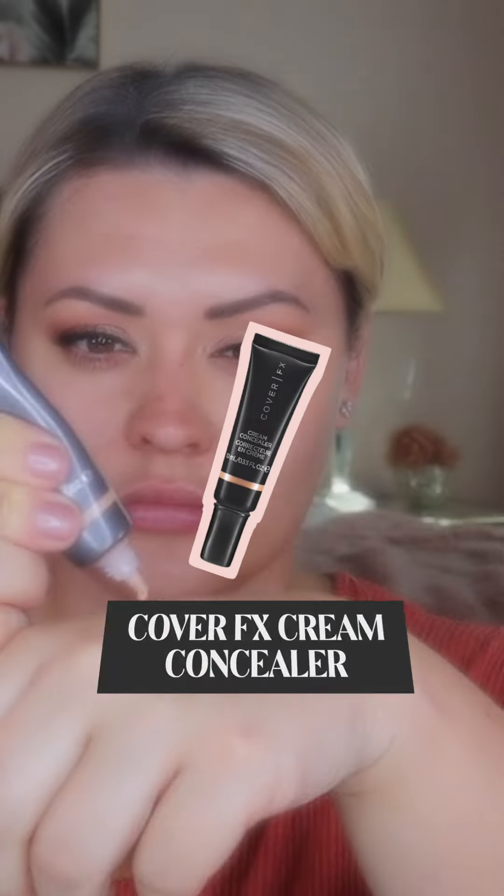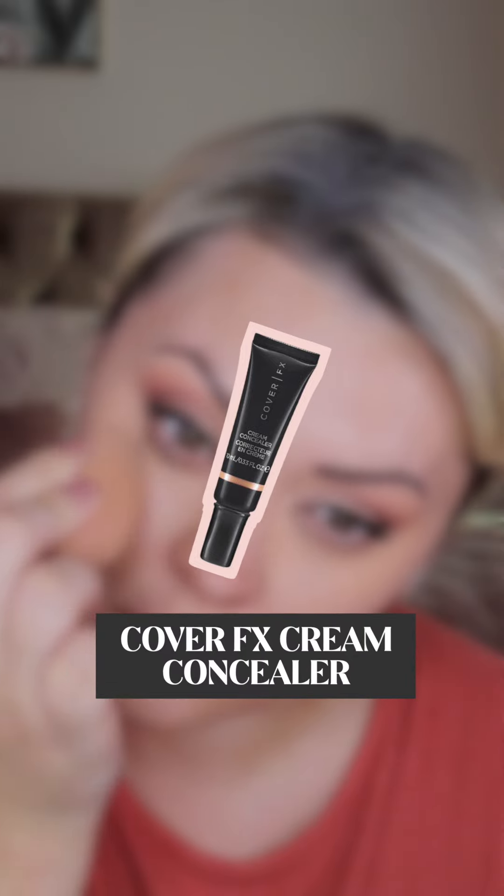I'd usually start with a foundation but in this case I'm going to apply my concealer first, as we want the foundation to really be the star of the show. This is the Cover FX cream concealer which gives a fluid, lightweight and skin-like coverage. Apply with a damp beauty blender to areas that need a little extra coverage.